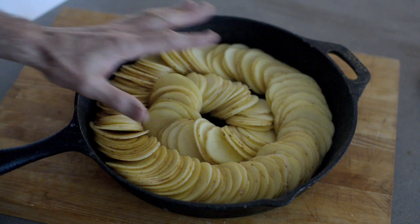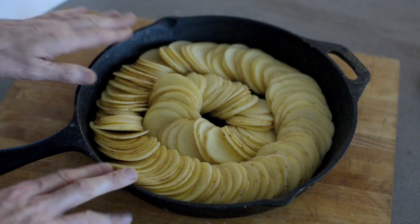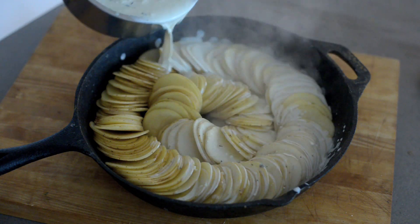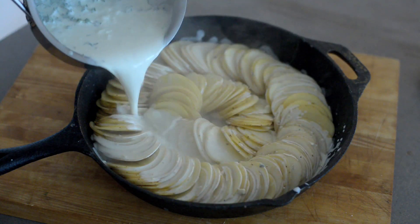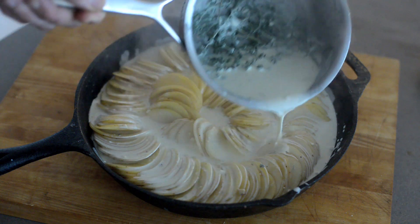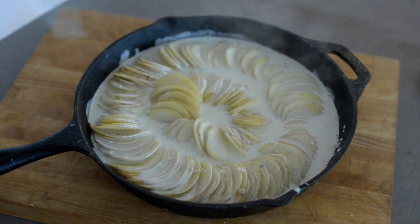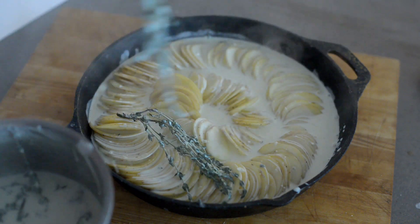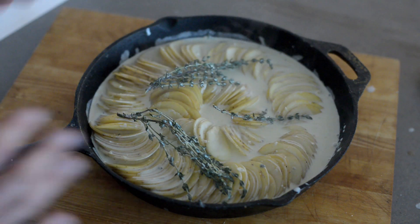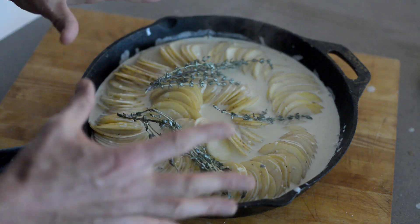I've got russet potatoes here. I ran them over a mandolin about an eighth of an inch thick. You just want to put them in an ovenproof pan. My delicious garlic, herb, blue cheese infused cream has been simmering, and all that flavour is in the cream. Let's pour that over the top — you want a little bit of the potatoes poking through because they're going to brown and crisp up quite nicely. Throw your herbs on top if you like, and they'll crisp up and brown beautifully. Place that in an oven at 375 for about an hour to an hour and fifteen minutes, until the potatoes are fork tender or golden brown.